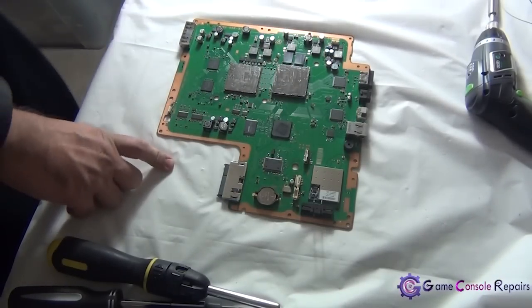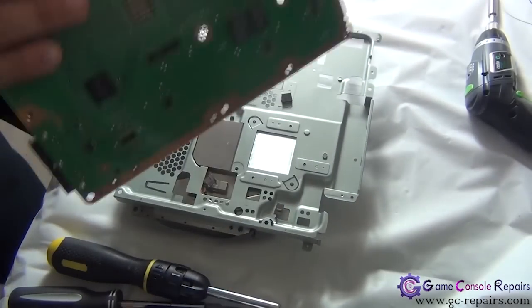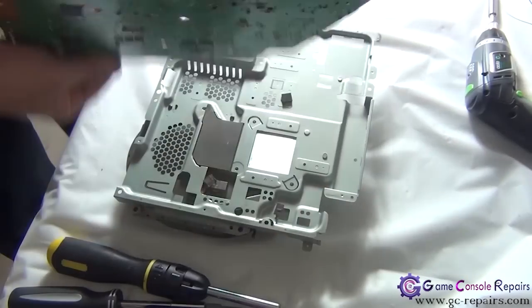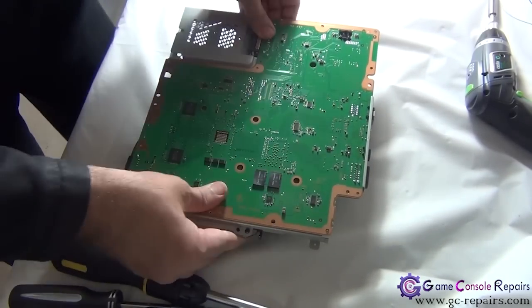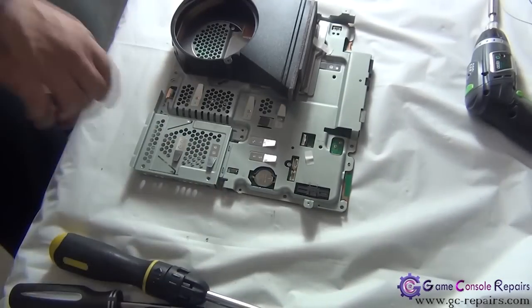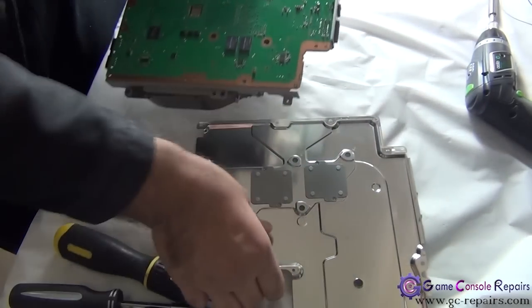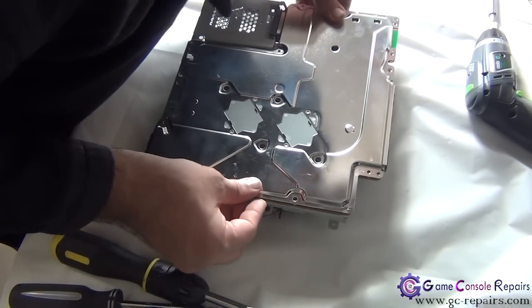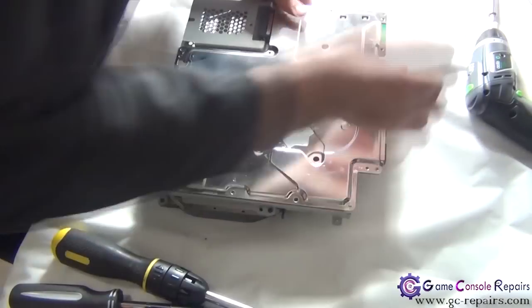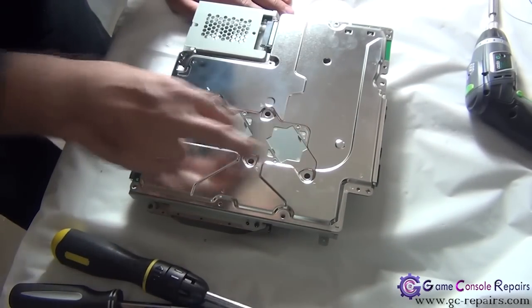Let's put the PS3 back together. Step one: grab your bottom plate, align it and slide the motherboard in. Next grab your bottom plate and place it in. We'll be placing all the screws — the two metal bars along with the four screws.